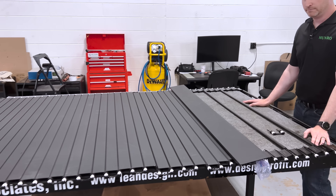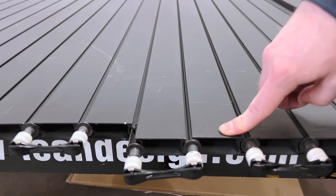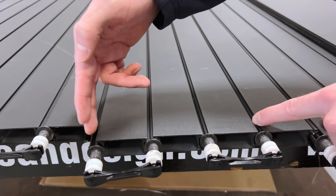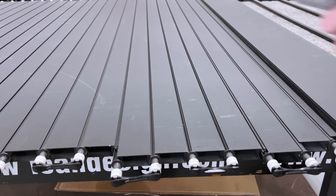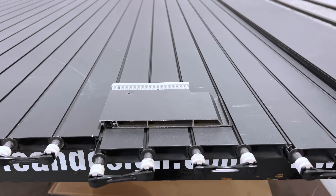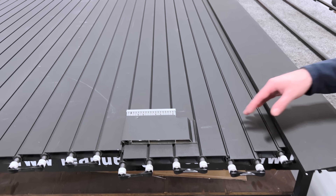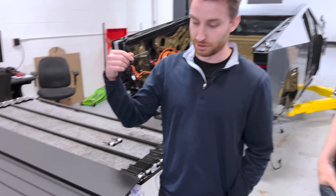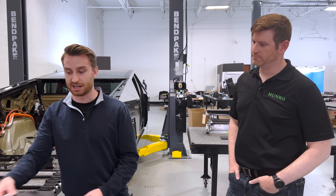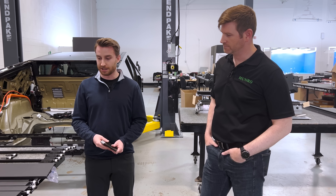The cybertruck system is comprised of 29 slats — these are all single-cell extrusions. In contrast, the Rivian system had three-cell extrusions, so each Rivian slat was essentially equivalent to three of these combined. We have a cross-section here. The number of slats is partly a result of the roll-up method decision: once you need a required bend radius, you have to break up the slats to achieve that diameter.